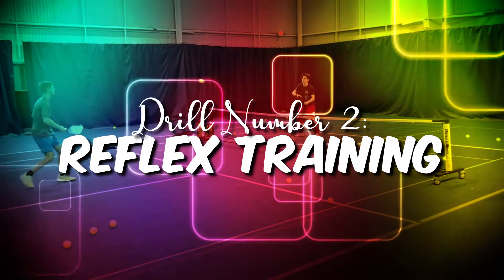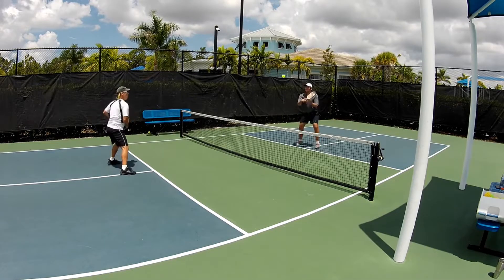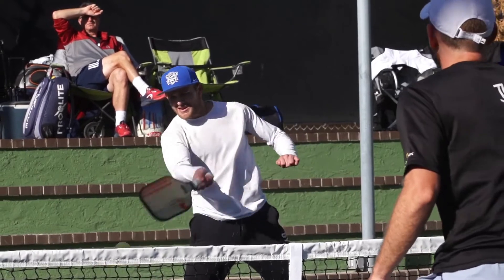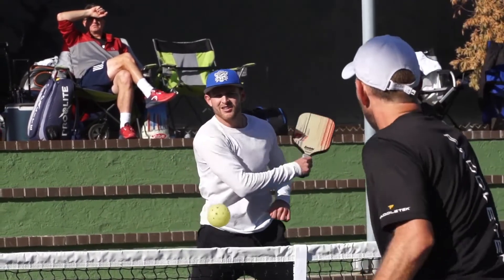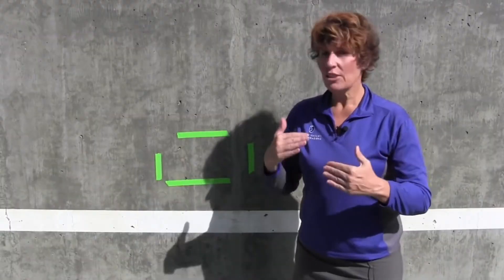Drill number two: reflex training. This is a really fun drill that sometimes makes you laugh so hard you can't stop. You already know that pickleball can be a fast-paced game, so your reflexes must always be quick and ready. This simple drill for reflexes will help.